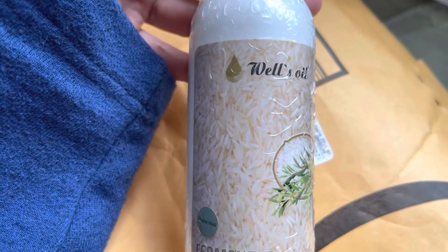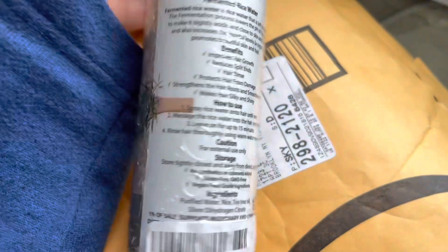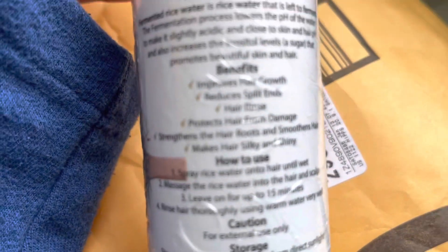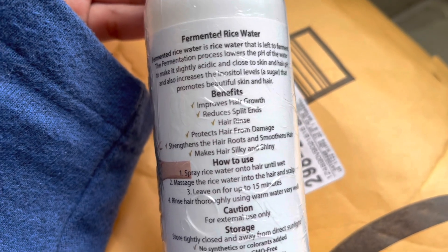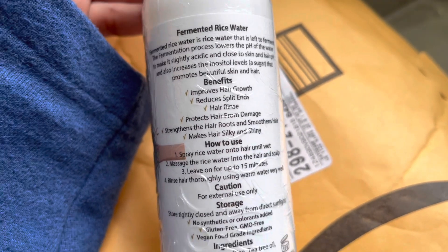This is the most trending product on TikTok right now — fermented rice water. As you can see the picture of rice on the bottle, this is Well's Oil and Fermented Rice Tea Tree Water. The benefits listed are: improves hair growth, reduces split ends, can be used as a hair rinse, protects hair from damage, strengthens hair roots, and makes hair silky and shiny.